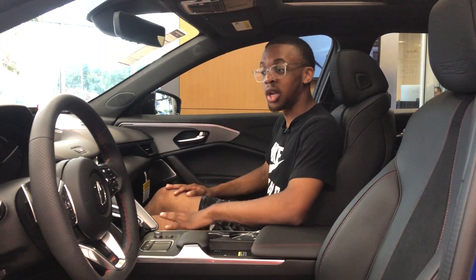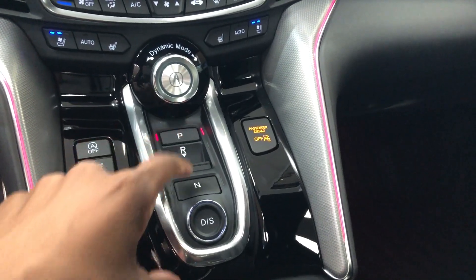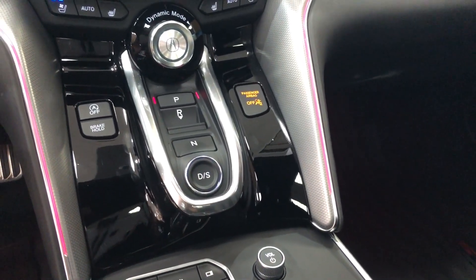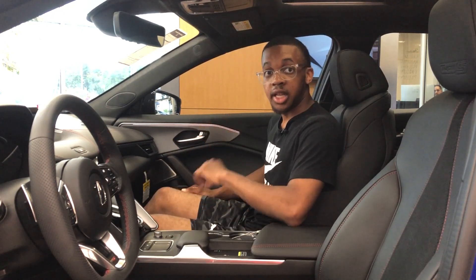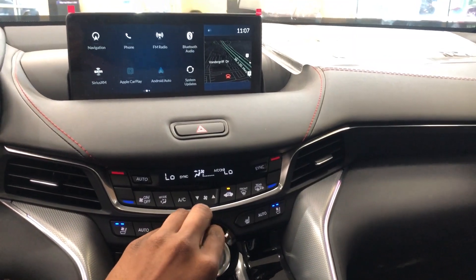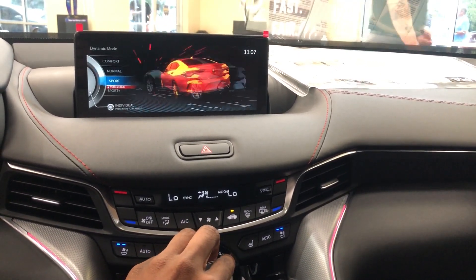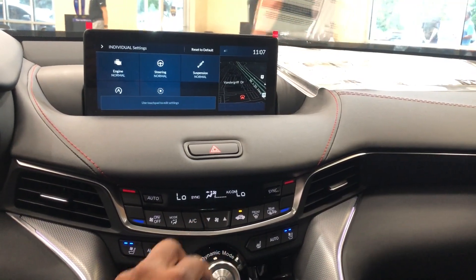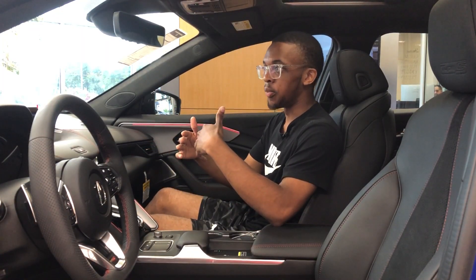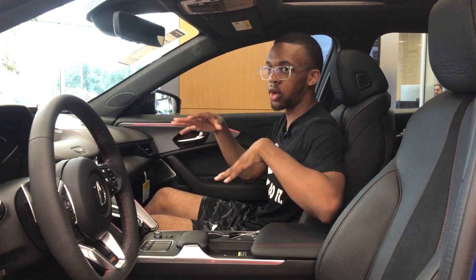Moving into the front of the TLX Type S, the first thing I want to talk about is the gear selector. To put it in park, you push this button. To put it in reverse, you pull back. For neutral, push the button again. Drive is right there, and if you push D again it puts you into manual mode. Next up is the drive mode selector — or dynamic mode as Acura calls it. You twist it left or right to select your mode, and if you push the Acura logo you get individual mode, where you can set steering tightness, suspension stiffness, and transmission responsiveness all separately.